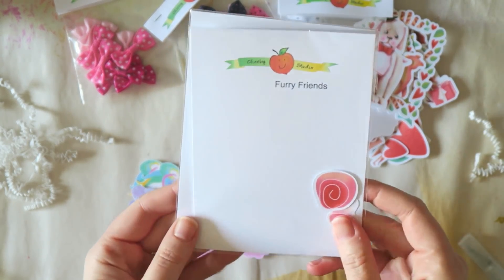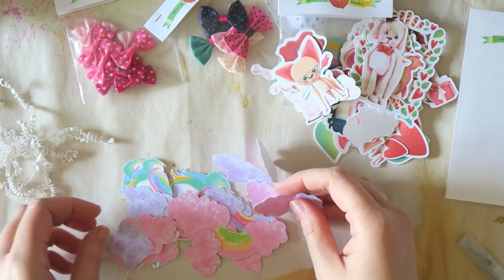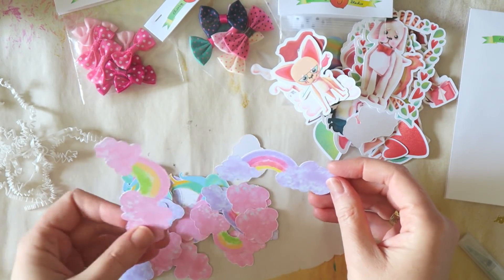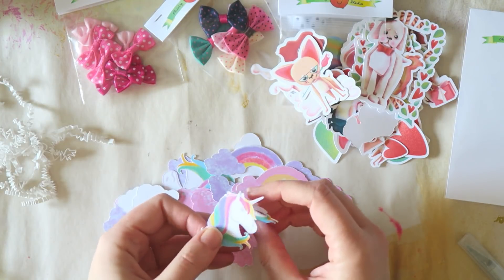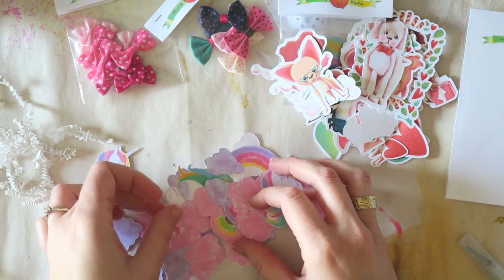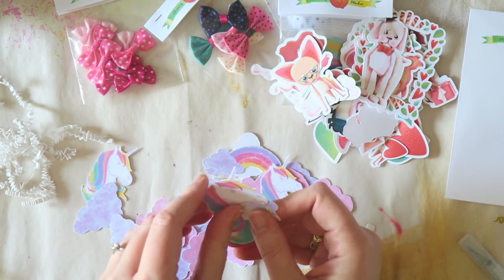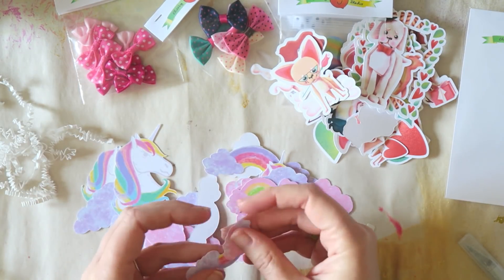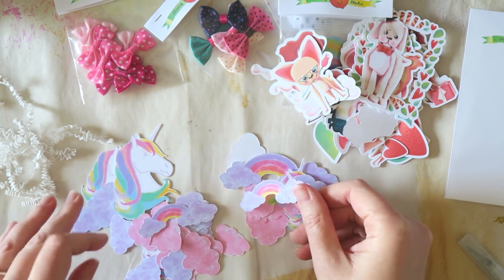This package has adorable unicorns and rainbows and I think these are fantastic for pretty much any project — you can add them to your planner or memory planner. Look at all these clouds and rainbows! I've been drawing these a lot, so I think it would be really fun to incorporate these into my art journal.